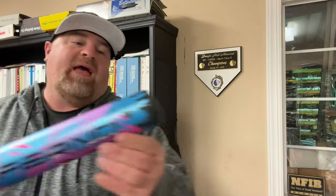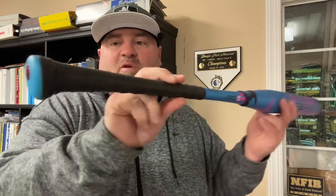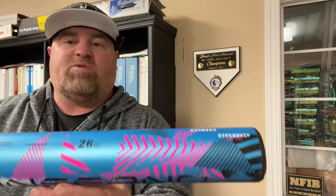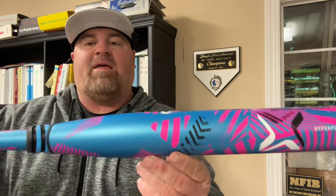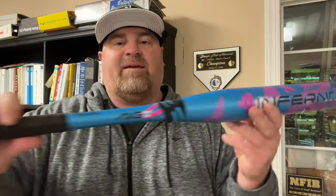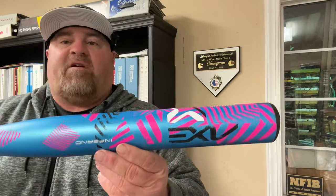We got the Axe Inferno end-load — this is a 26 ounce, so it has a 12.5-inch barrel. You've got the hyper whip end cap; basically they put the load on one side of the end, the side that you hit. So the end-load is right there on that side. Of course this is the flare knob, and these are meant to hit on one side of the bat. You can order these in sizes of 25 ounces all the way up to 28.